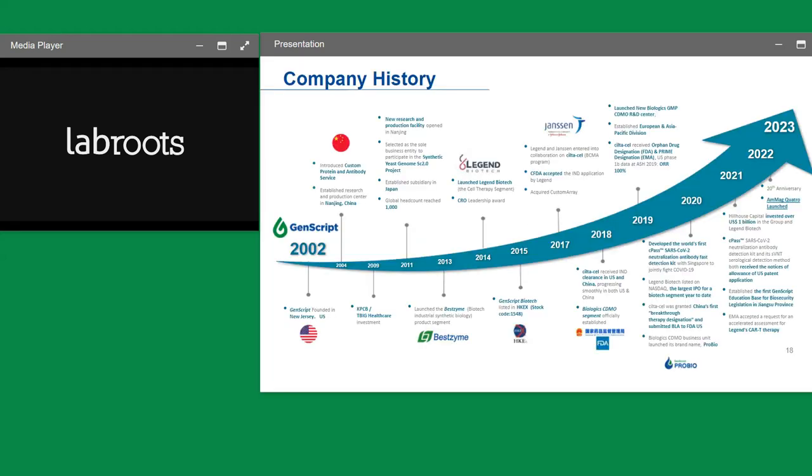With that, I'm basically done with the portion covering the Emma Quattro. I do want to take a couple of moments to mention that GenScript recently celebrated our 20th anniversary. We've been around for 20 years and expanded significantly from a tiny startup with $5,000 in New Jersey in 2002, all the way to the company we are today with multiple divisions, multiple departments, and quite a bit of off-the-shelf solutions.